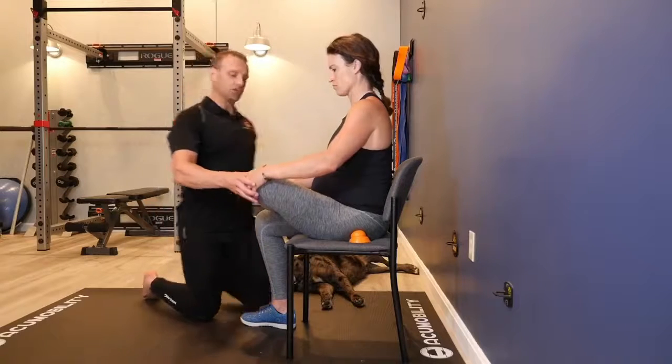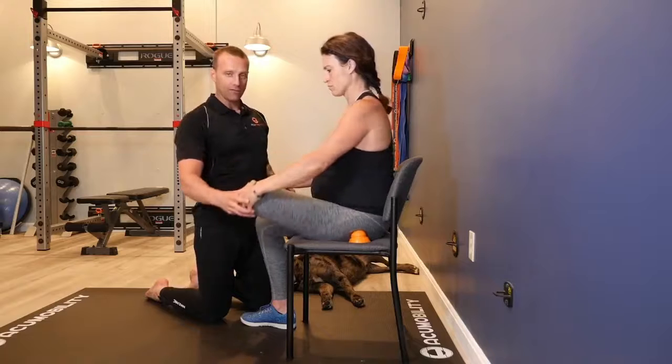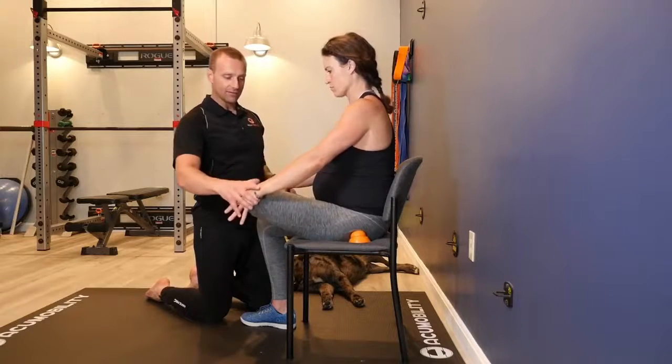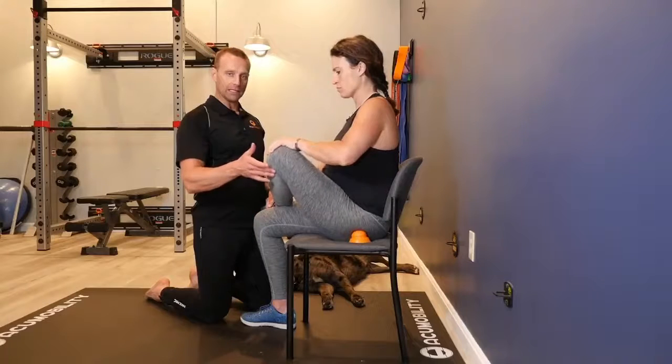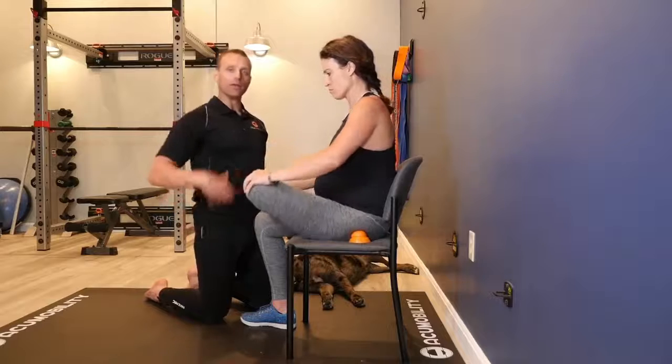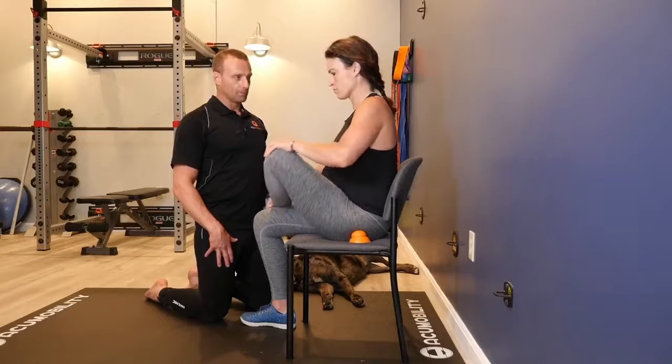Kendra is going to work her knee back and forth. Put a little bit of pressure down on the knee, then activate and pull your knee to your belly like that. You can do this four, five, six times, find a new little trigger point, and move to the next.